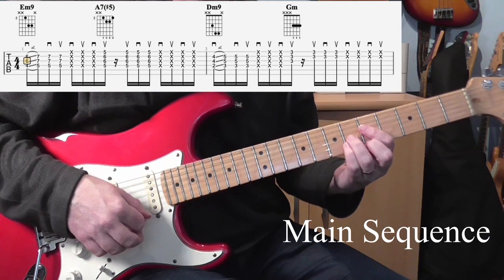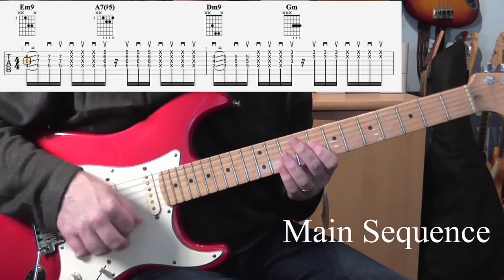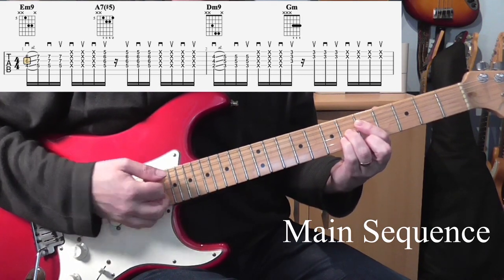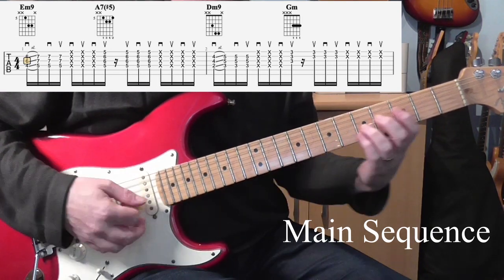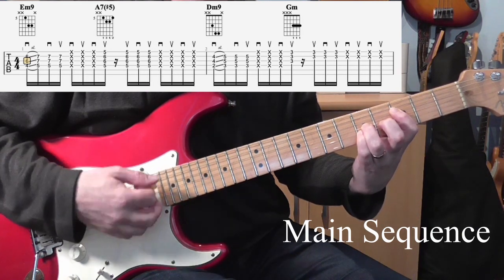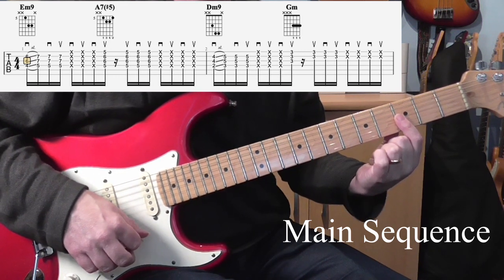The rest of it's just scratching. As a general guide, your hand is just going constantly down up all the way through in a 16th note fashion. Something very similar for the D minor 9 into the G minor — it's the same thing that you did before. Start from a half step below, down, slide, down, up. And then we're just going to play a simple G minor shape, just a bar across the 3rd fret.